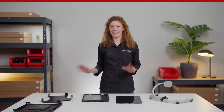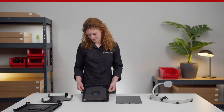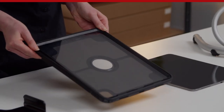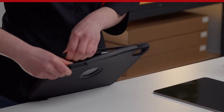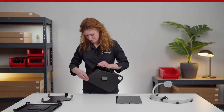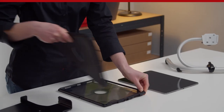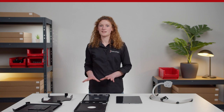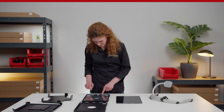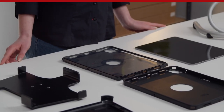For the installation, remove the rubber housing from the plastic inlay. The plastic part is secured by inner clips. Separate the two halves from each other.